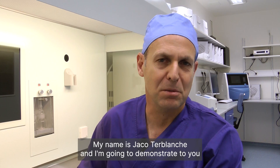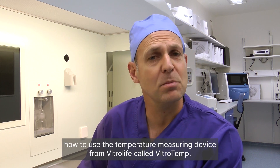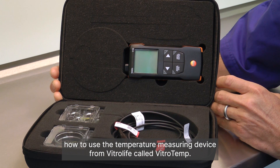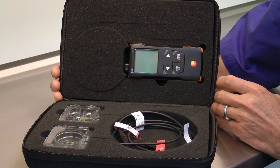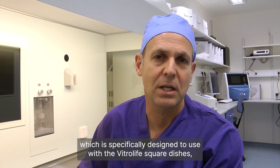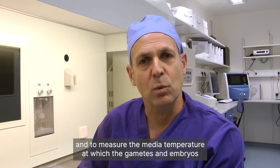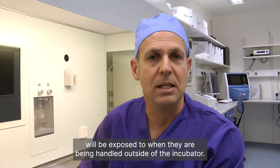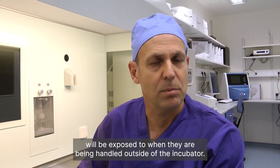Hello, my name is Jaco de Blanche and I'm going to demonstrate to you how to use the temperature measuring device from Vitrolife called VitroTemp. VitroTemp is a thermometer with a custom-made probe which is specifically designed to use with the Vitrolife squared dishes and to measure the media temperature at which the gametes and embryos will be exposed to when they are being handled outside of the incubator.